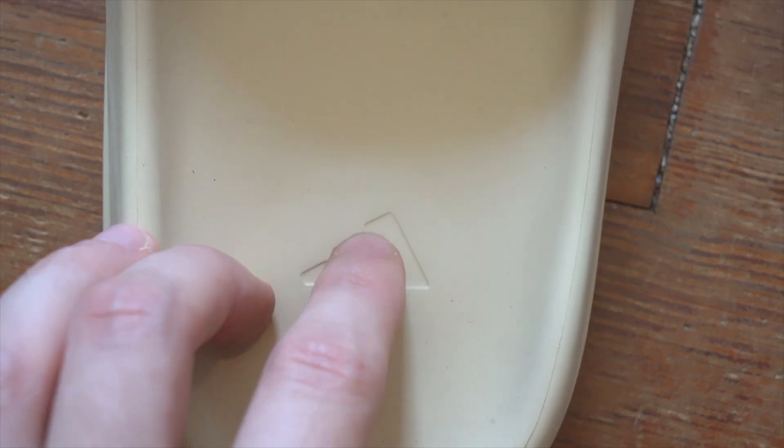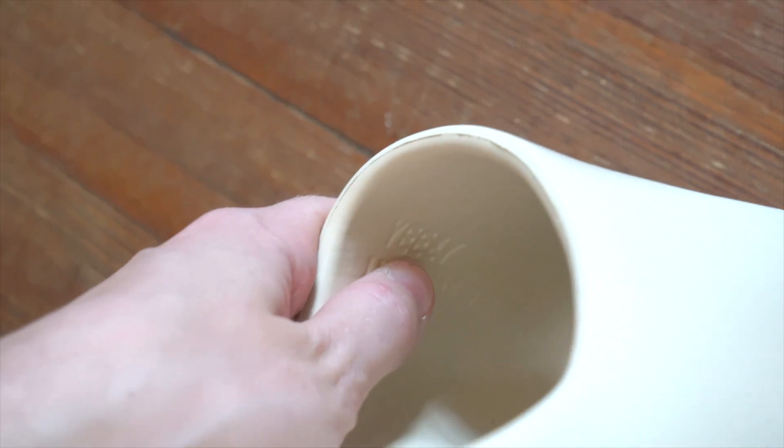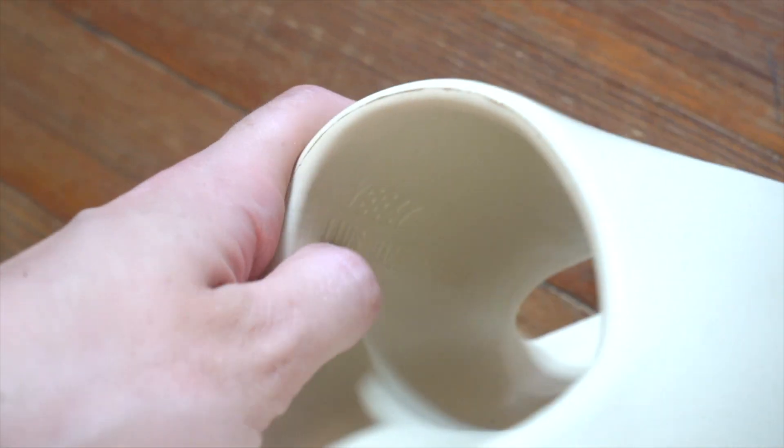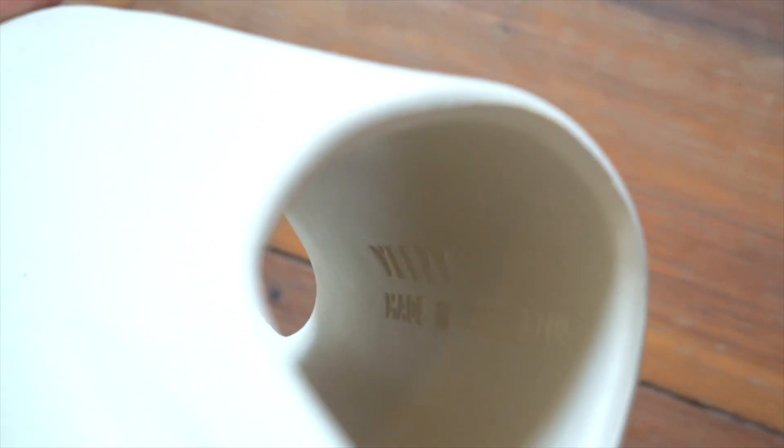Inside the shoe you'll also have some things pressed in — up top, 'YEEZY,' then the size (in this case '11 US'), and then 'Made in China.' All of that should be very clean and well-pressed. The 'YEEZY' is a bit more indented than the size number. This is on the inside of the slide as if you were wearing it. On the right slide it starts on the left end — the back end — whereas on the left slide it starts from the tip and goes outward. Same print on both.